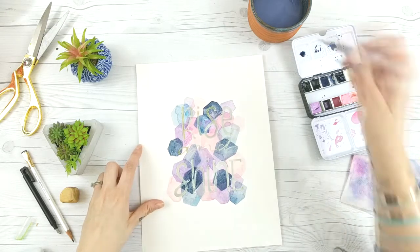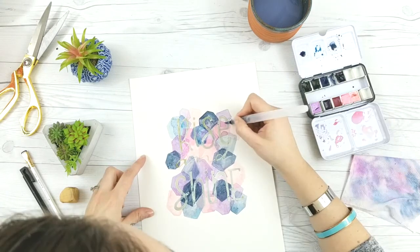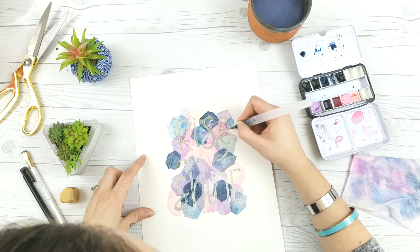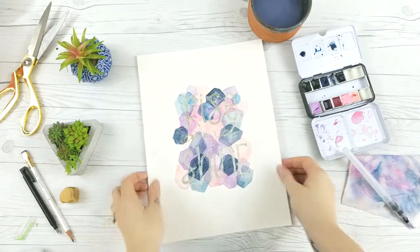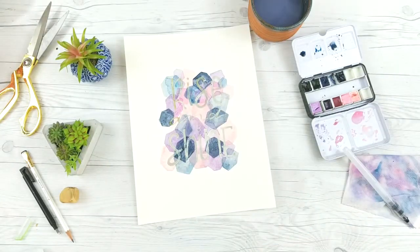I chose this color palette because it's really complementary to itself, but you could choose any color palette. My only recommendation is that you choose colors that blend well together. I wouldn't recommend using true complementary colors like red and green or yellow and purple, because if you layer them they'll just look brown. You want to make sure that if these colors blend together they're going to make another equally nice color.